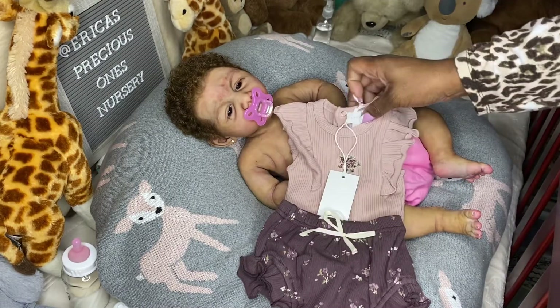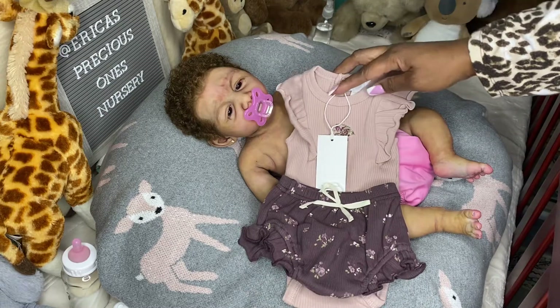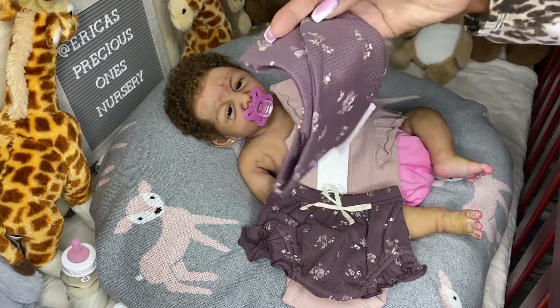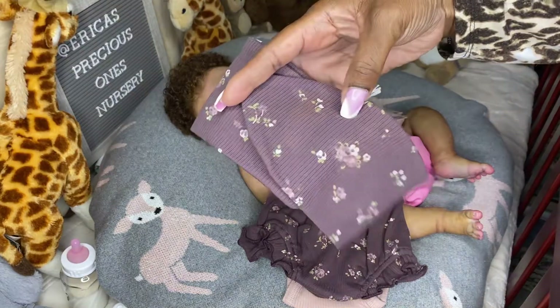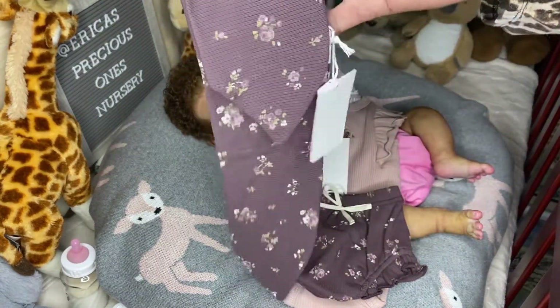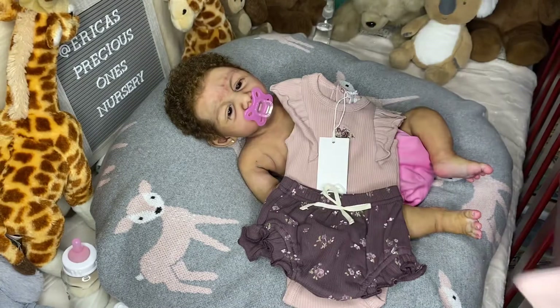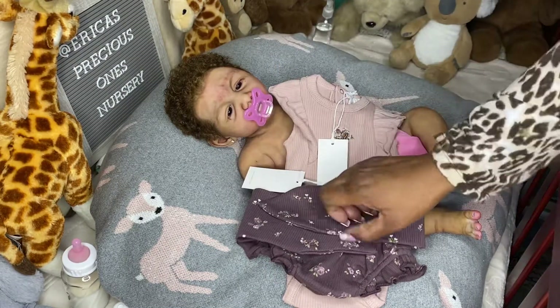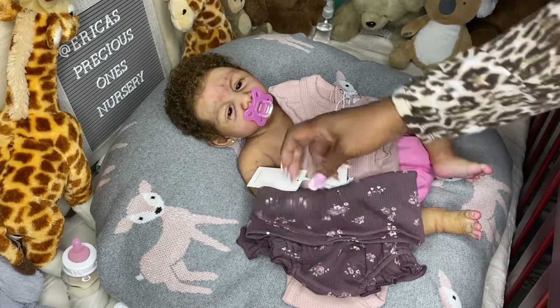I also bought the head tie, which I have to tie myself into a bow — or however you want to tie it — and they're really long. I'm probably not going to put one on her tonight because I haven't tied it yet.